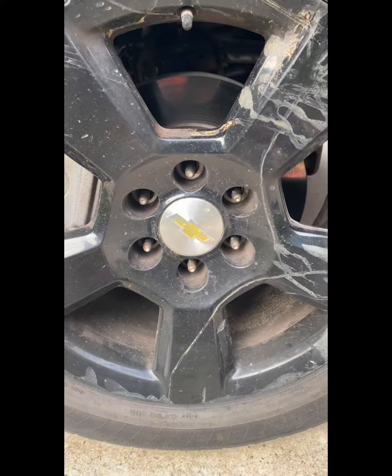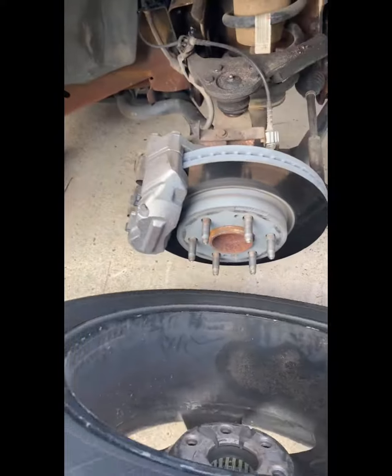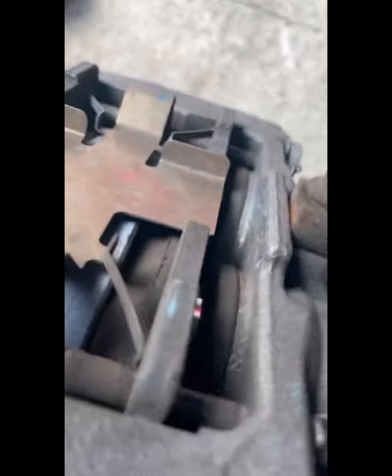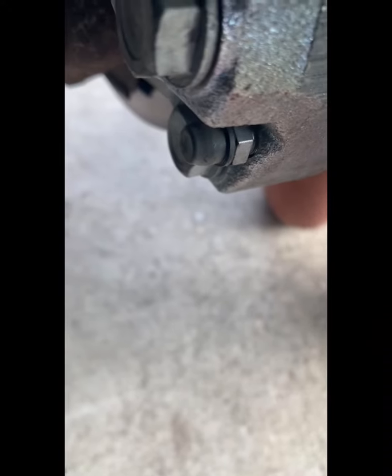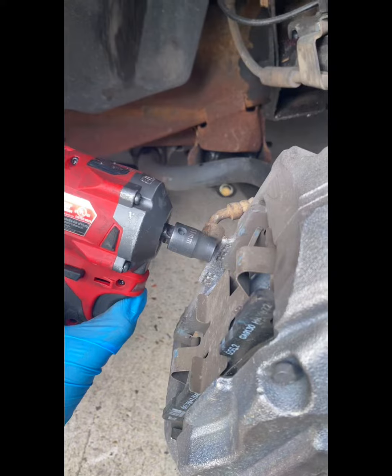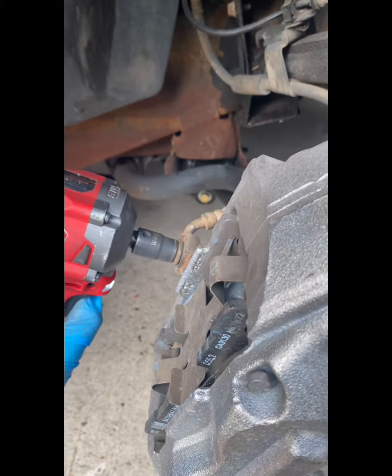It's also called the four piston upgrade, the Silverado big brake upgrade, the 2020 brake conversion, or the 2020 brake upgrade. It's a really good upgrade because the 2020s have bigger rotors — and by bigger I mean wider — they have a bigger diameter rotor, and they have four piston calipers. So it goes from two pistons to four pistons, more pistons pushing down on that rotor, more stopping power.